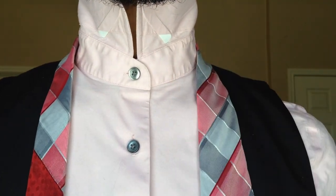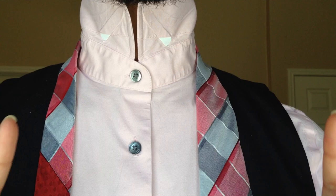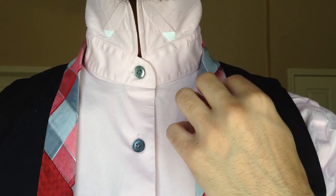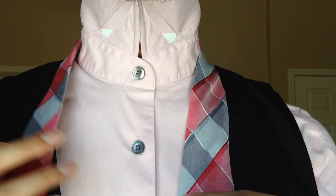Alright, first things first — this is my right side, this is my left side. The image is flipped, so when I say right, it's also your right. My blade is on my right side and my tail is on the left.